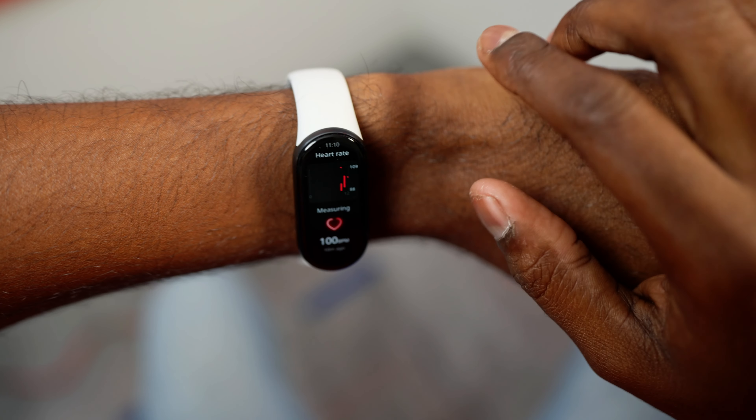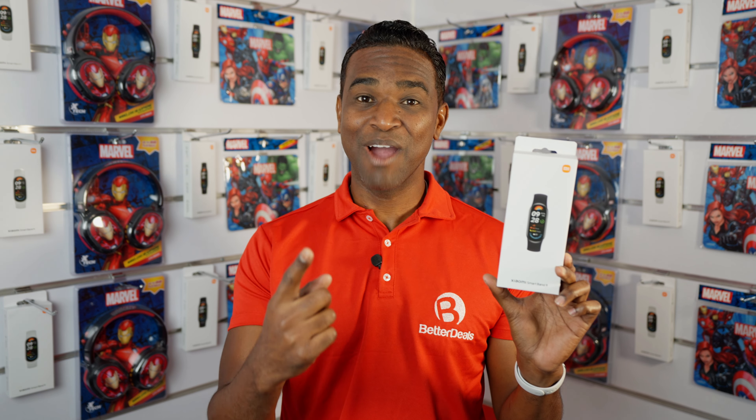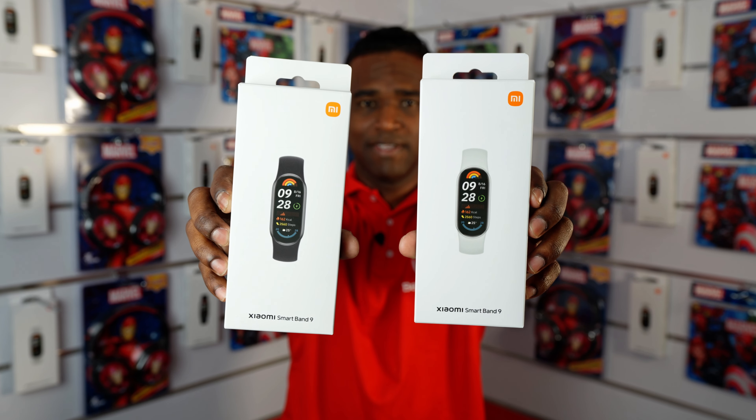Track in my heart, in the workout, in the gym, in the drumming, and even in the stress level with the Mi Band 9. Hello! Here is Johnny from Better Deals. And today I will show you our unboxing of the Xiaomi Smart Band 9, the most popular fitness tracker model. Let's go!